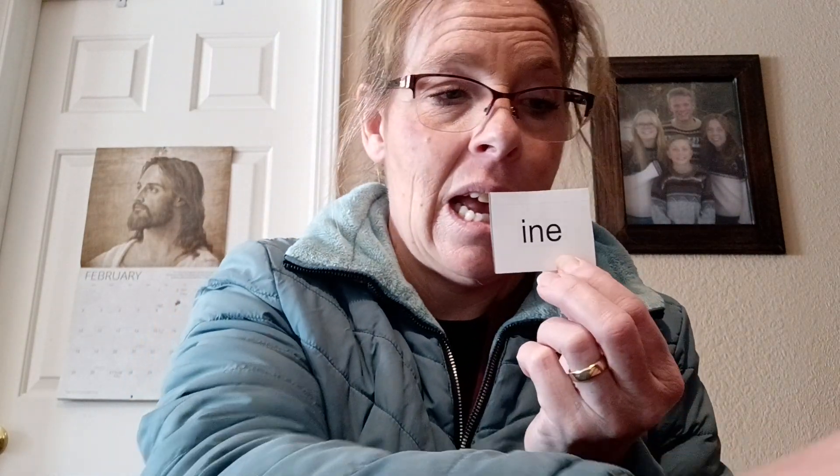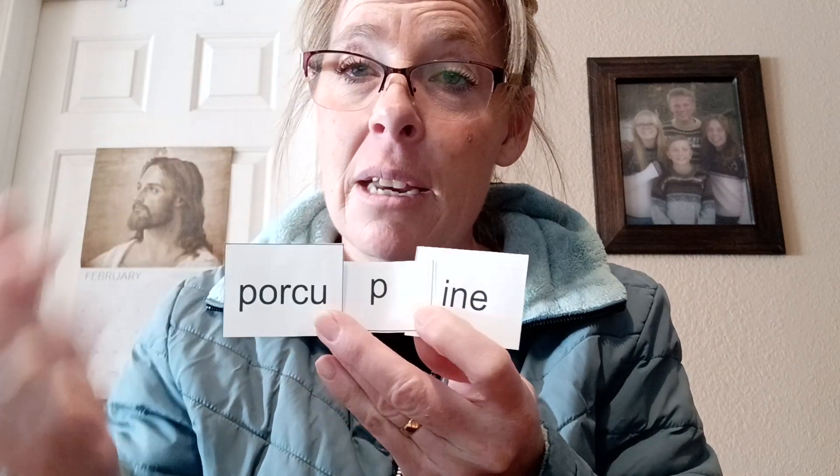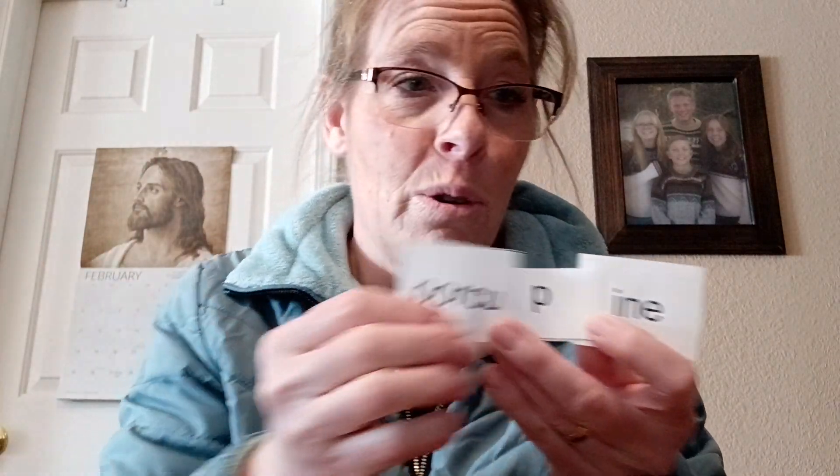With the INE family, he'll have words like nine, and swine, and pine, and then he'll learn to chunk it. You can cover up pine so he'll see the portion, and then you'll cover up that part and he'll read the word pine, so he can see the pine chunk when he is building and reading bigger words.